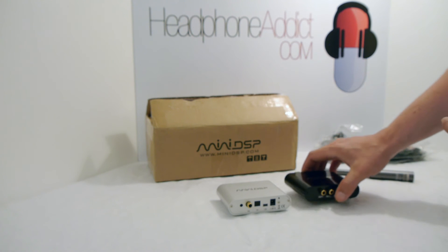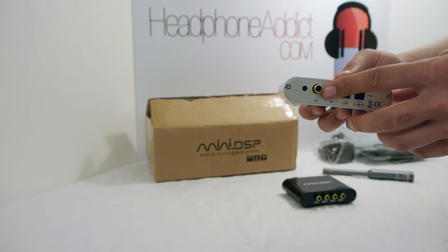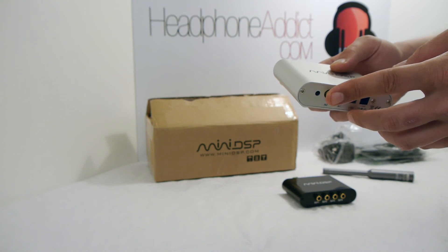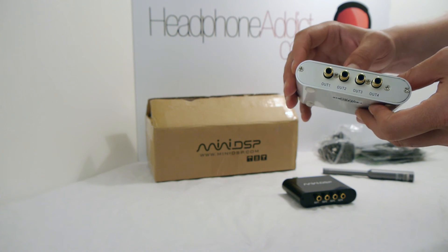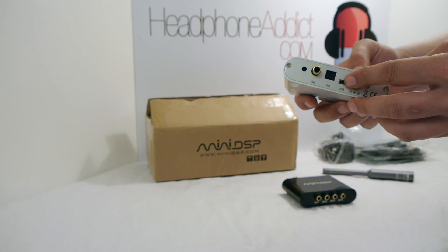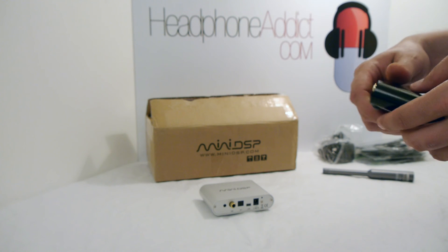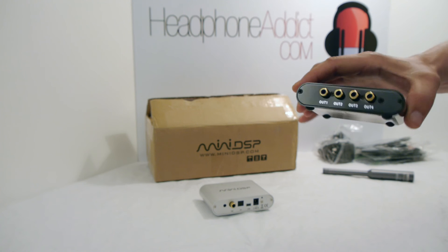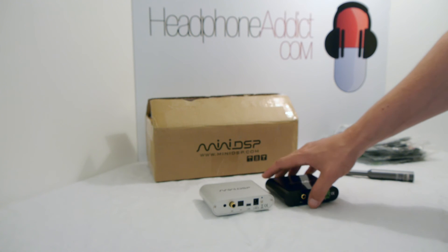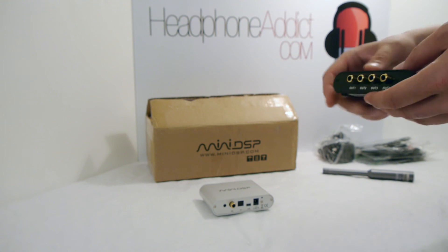If you're using a digital source, you'd want the nano digi. It accepts both coaxial S/PDIF input and TosLink optical input. It takes the digital signal, processes it inside the unit, and outputs a digital signal. Both devices have a USB input, but not as a USB audio interface — the USB is only for controlling the parametric equalizer through the application. Once you've set it up, you can disconnect the USB and you're good to go.